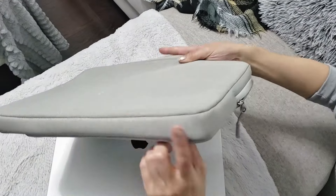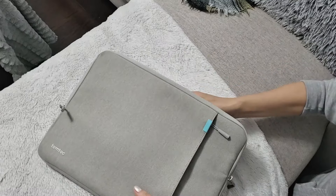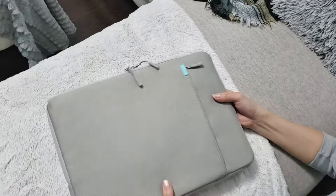Here's what the bottom seam looks like. This entire laptop sleeve is extremely well made and in fact it's also water resistant. So if you accidentally spill your coffee onto it, the laptop inside won't be affected.